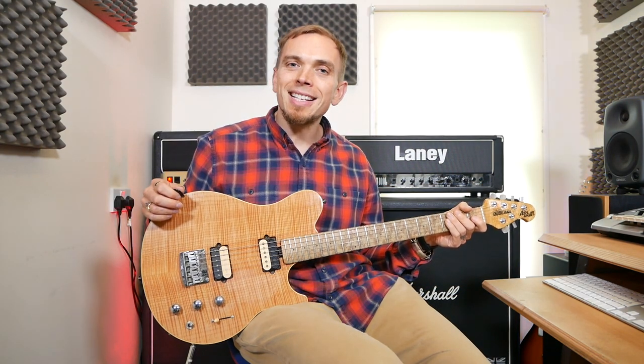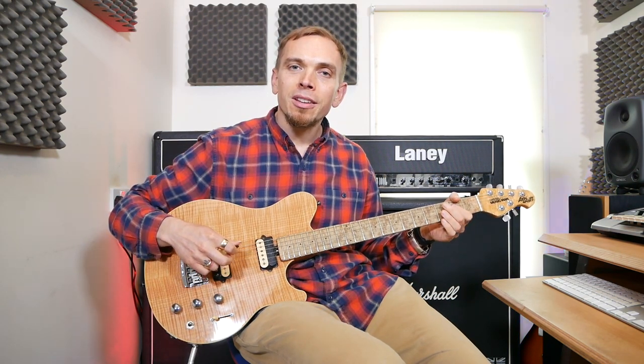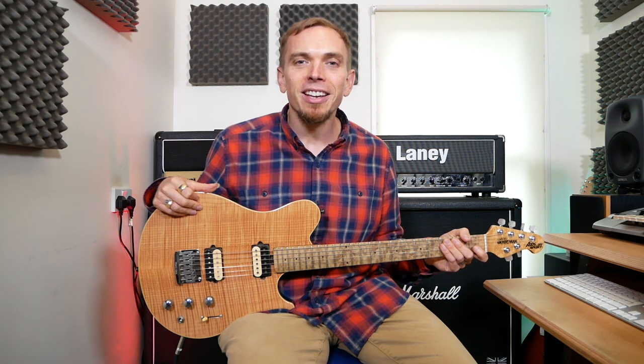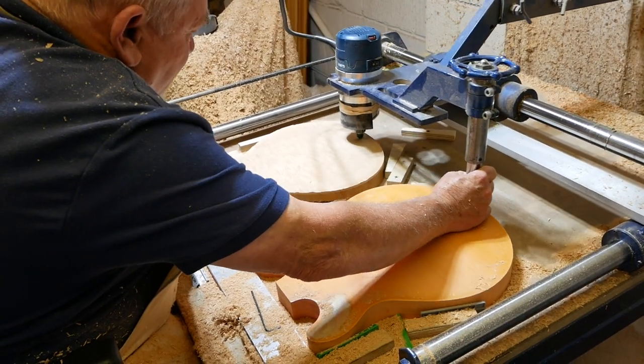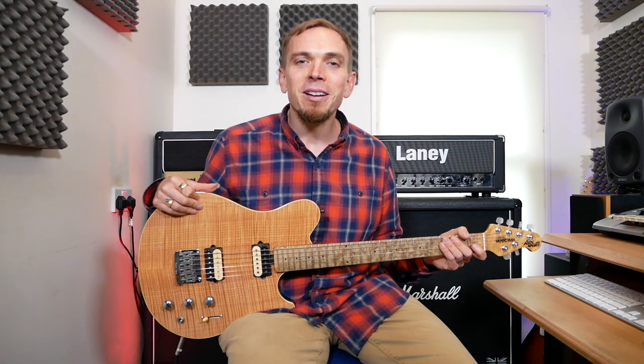Then it goes back to the chorus, exactly the same as before, and right at the end of the chorus it just hangs on an A chord. So those were the rhythm guitar parts to Back in Black by AC/DC — I hope you found that useful. Please like and subscribe if you did. My dad actually makes guitars, and we're thinking of doing a video on how to build a guitar from scratch if that's something you'd like to see. Take care guys and see you again soon.